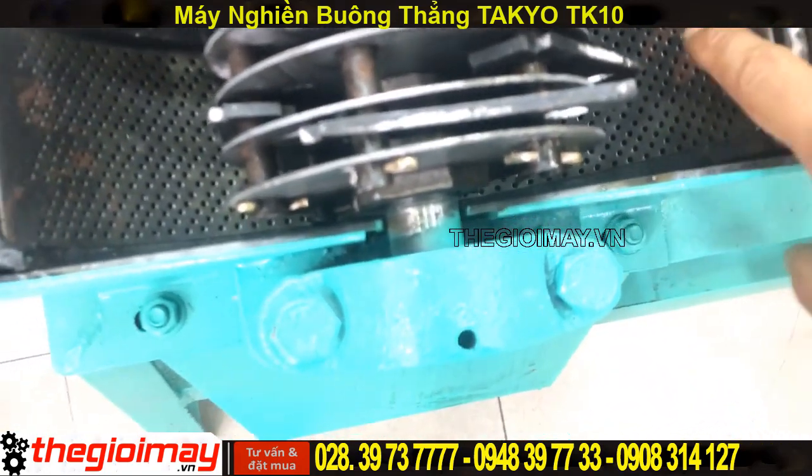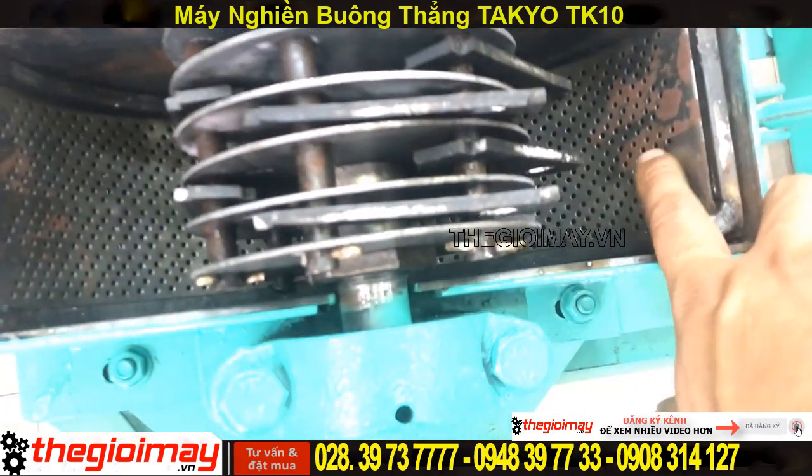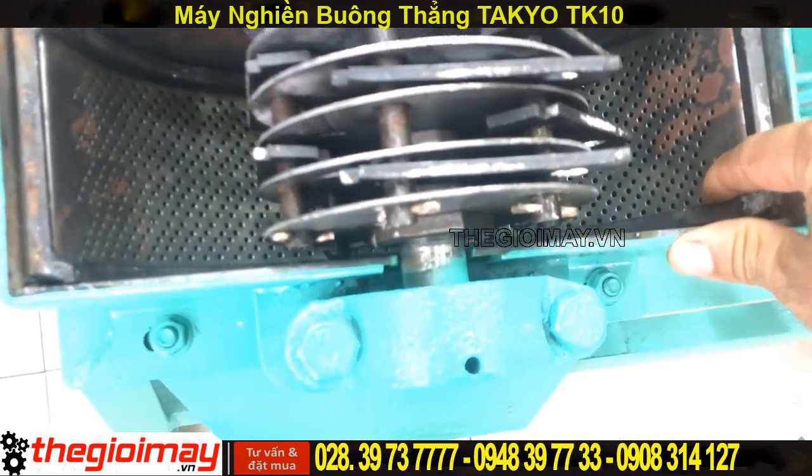Các bạn muốn nhỏ, mịn hay là to thì các bạn chỉ việc thay cái lưới này. Cái lưới này tất cả các tiệm điện, tất cả các tỉnh và thành phố đều bán. Các bạn làm một miếng lưới như thế này, cắt theo cái kích thước này khoảng tầm 15-20 ngàn.